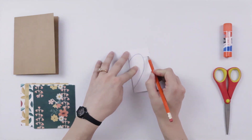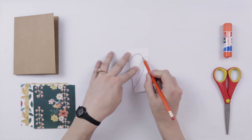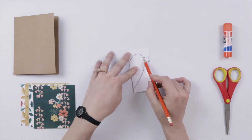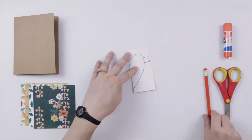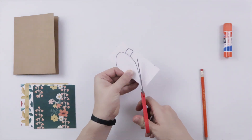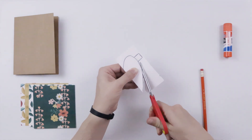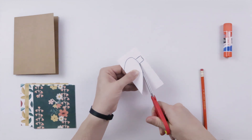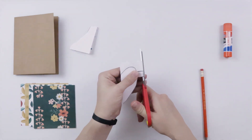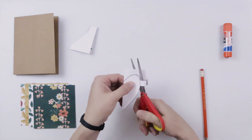I left some space to sketch the tabs in, so when we cut it out we're just going to go here, then we're going to go out to this tab, down, and then here — so we're not going to cut this line. Starting at your fold you can go ahead and cut out your heart. Again, this is the back of your heart, so if you leave some of your sketch showing it's not a big deal, no one's going to see it. And remember you need to go out for your tab.